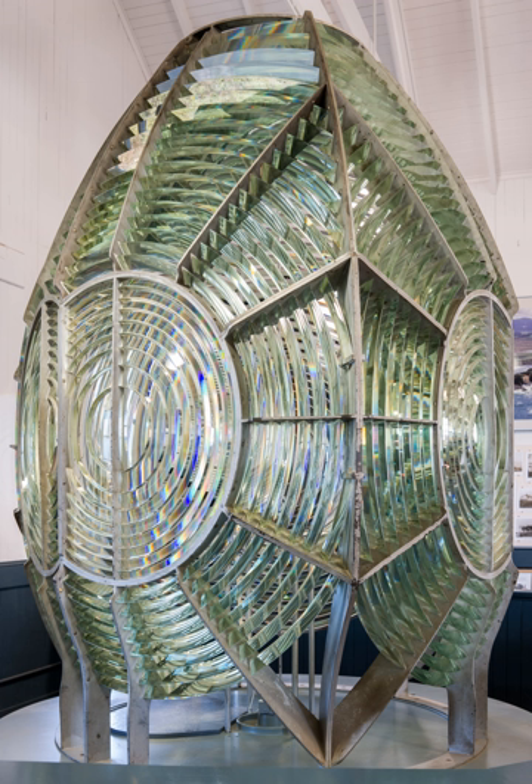A Fresnel lens is a type of composite compact lens originally developed by French physicist Augustin-Jean Fresnel for lighthouses. It has been called the invention that saved a million ships. The design allows the construction of lenses of large aperture and short focal length without the mass and volume of material that would be required by a conventional lens. A Fresnel lens can be made much thinner, in some cases taking the form of a flat sheet. It can capture more oblique light, allowing the light from a lighthouse to be visible over greater distances.